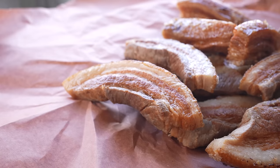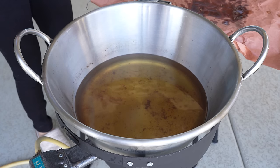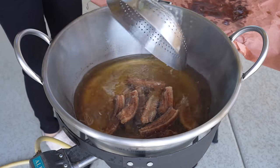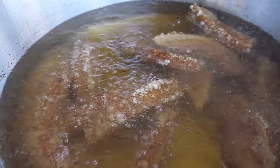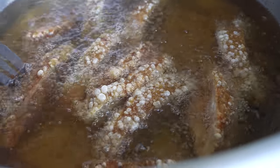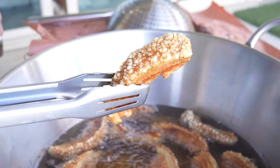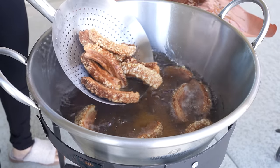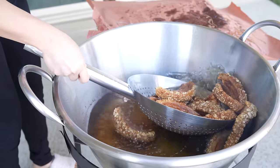Now we're just going to allow our lard to get nice and hot. So once our lard is nice and hot, we're going to return our chicharrones back in. We're going to be frying them for about five minutes. Make sure that you're constantly moving them around. And this is what you want your chicharrones to look like. Now we're just going to remove them from the lard. And just like that, we have our chicharrones.